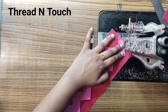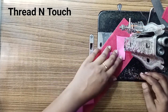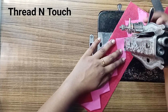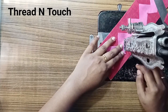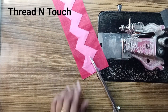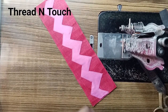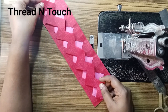This is the stitch. We need to do the stitch.